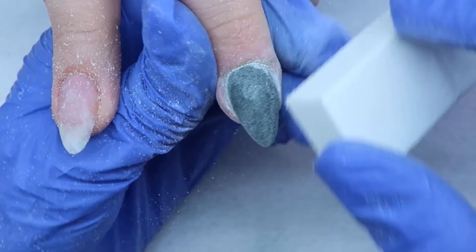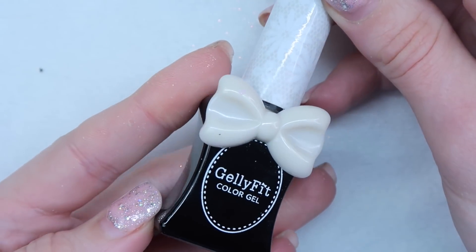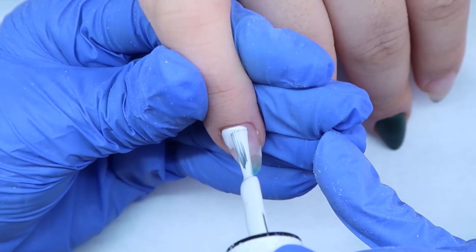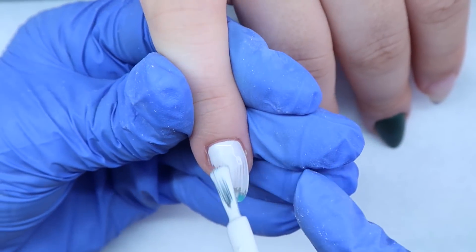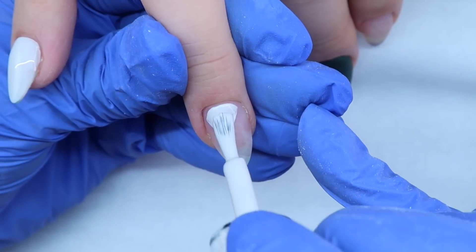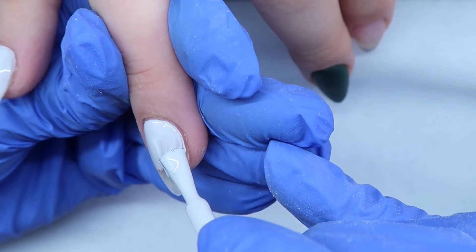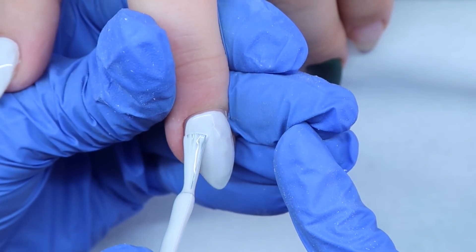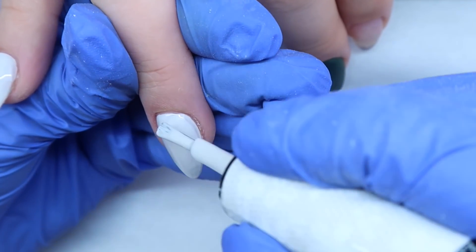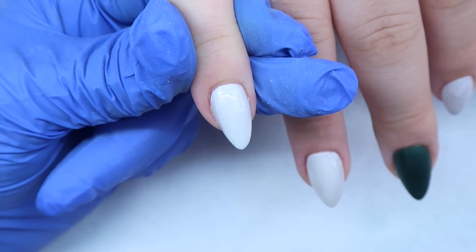I'm buffing the nails with a white buffing block, then cleansing and removing all the dust before doing the art. I'm using Jelly Fit Australia's SS 251 — an off-white with kind of a gray tint — on the three nails that I didn't apply any acrylic color on. Apply one thin coat, give that a full cure, then apply a second thin coat. Jelly Fit Australia colors are super pigmented and apply really smooth and evenly. I cured the first coat and came in with a second coat to build the color up a little bit.